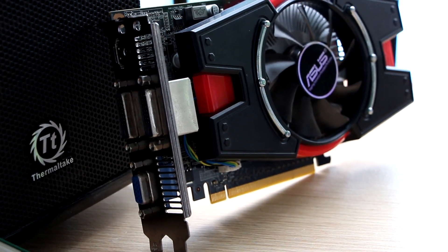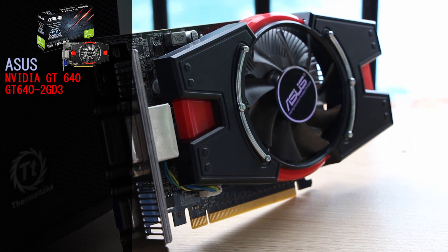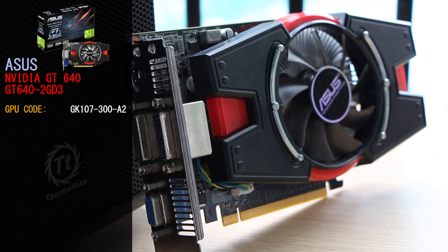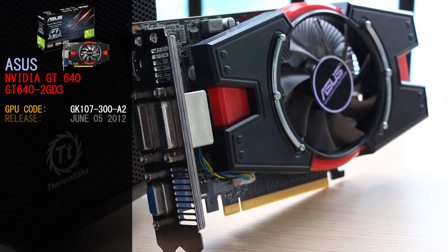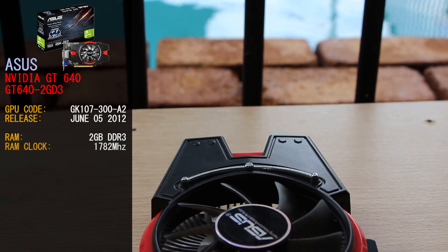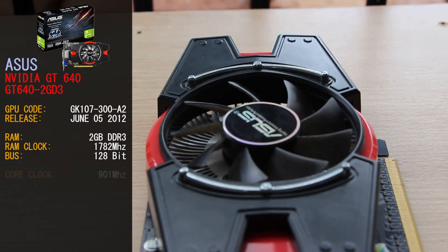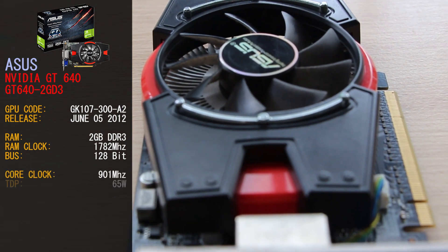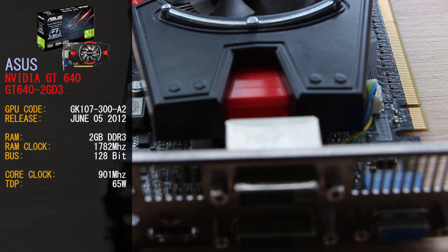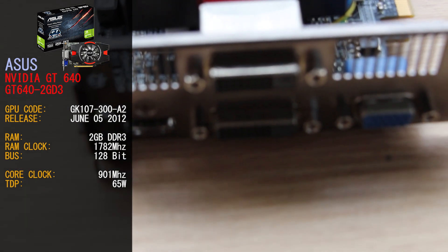The GPU we're using today is the Nvidia GT640 from Asus. The version we have is the GT640-2GD3 — specifically the GK107-300-A2 — released on the 5th of June 2012. It comprises 2GB of DDR3 RAM clocked at 1782MHz on a 128-bit bus. The core clock for the GT640 is 901MHz. This GPU has a TDP of 65W and does not need an extra power plug. Our GT640 also has two DVI connectors, one RGB, and one HDMI port for display connectivity.